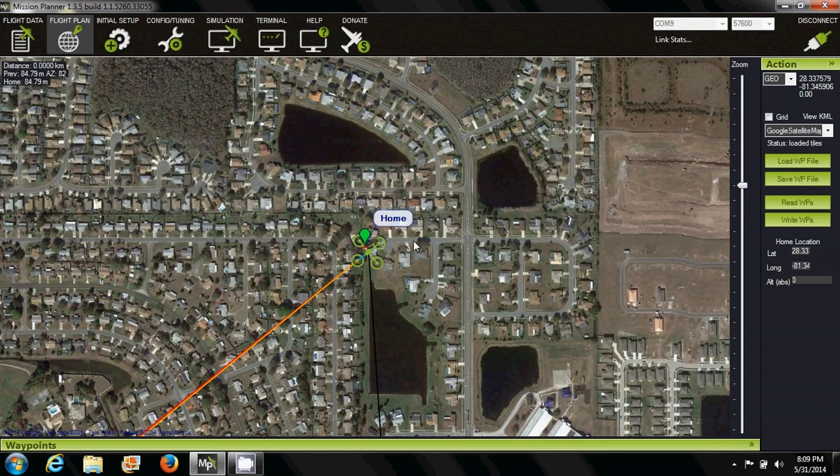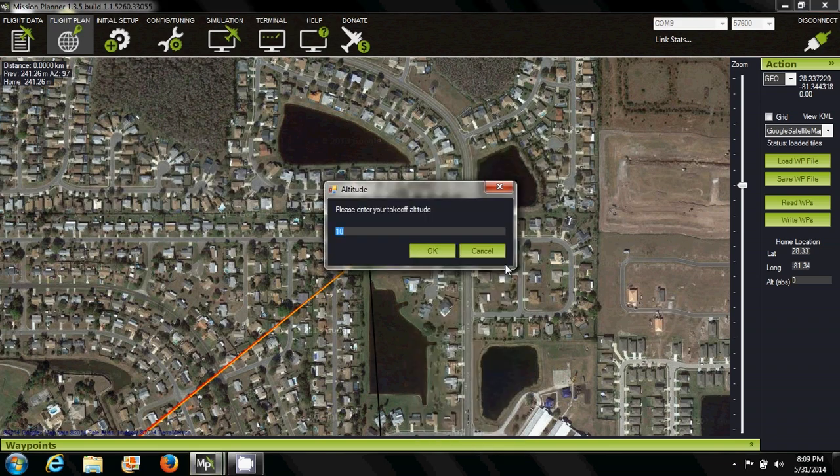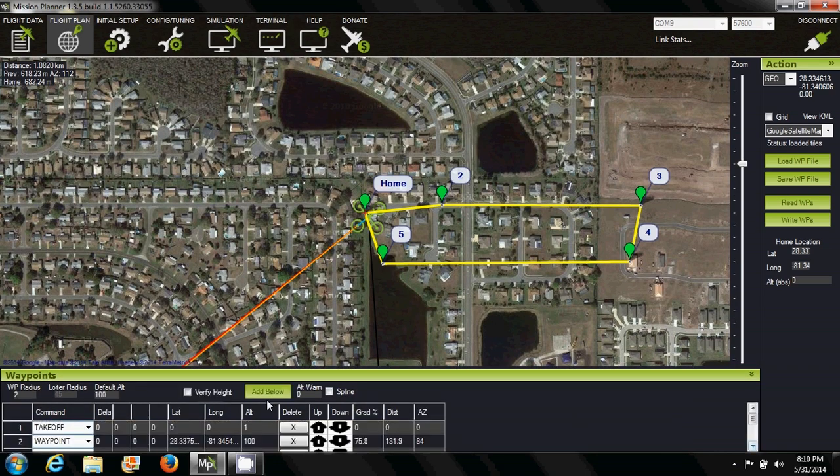The next feature is very popular — that is setting waypoints, or autopilot. It uses Google Maps as one of the options, and you set different waypoints at different locations to perform specific commands. You could take off, go to a specific waypoint, land, take off, and return home — all done with Mission Planner. Keep in mind you will need telemetry to view this in real time; otherwise, all you can do is set waypoints, load it up, and let it fly its mission.